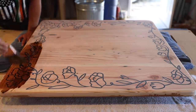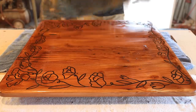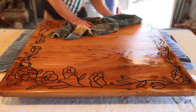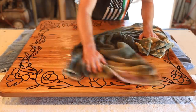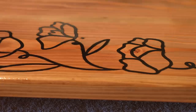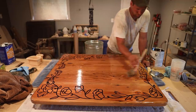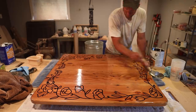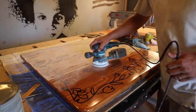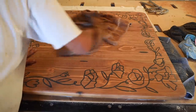I went across the tabletop with some special walnut stain. I didn't want it getting too dark, so I wiped it off as soon as I was done. After it had dried, I applied the first coat of polyurethane, and applied four coats in total, lightly sanding with fine grit in between each of them.